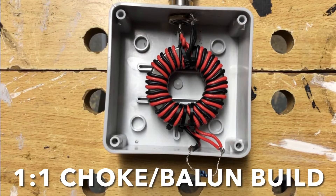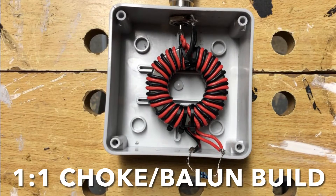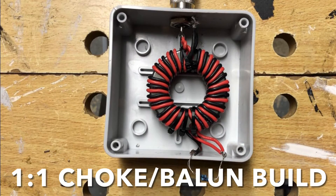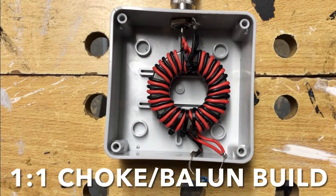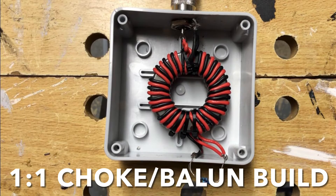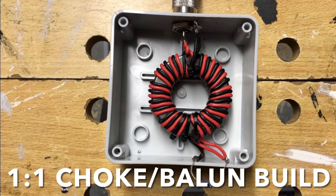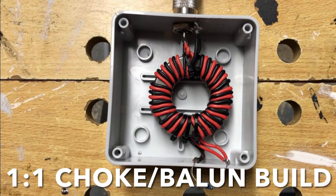Hi, just a quick video about my one-to-one choke balun build. There's lots of information on the internet about chokes and baluns. I would recommend you read the late G3TXQ Steve's web pages and also watch YouTube's TRX Lab Peter. I'll put both links in the description. Hope you enjoy the video.